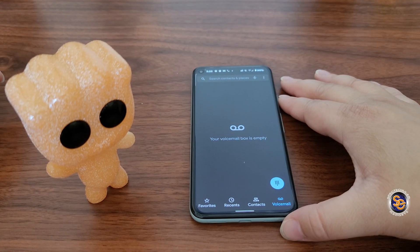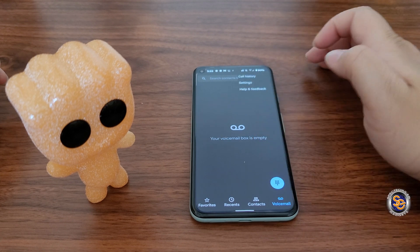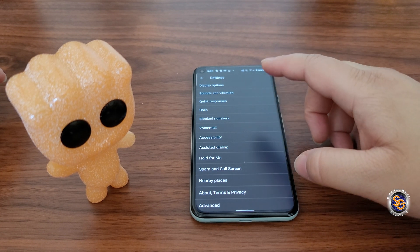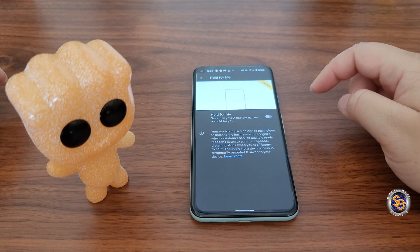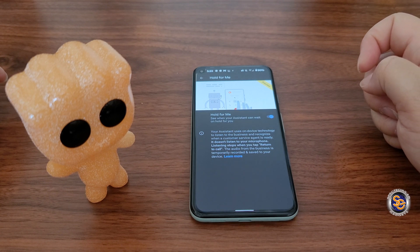To get this up and running, you'll need to go into the call application. Once you're in there, select the three dots at the top right, hit Settings, then once you're in the Settings go ahead and look for Hold For Me. By default this feature is not enabled, so you'll have to select Hold For Me and then toggle it on so the feature is activated.